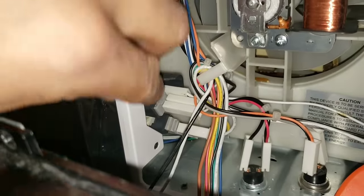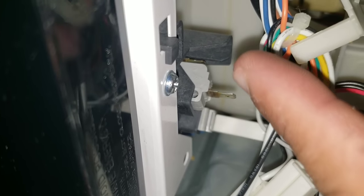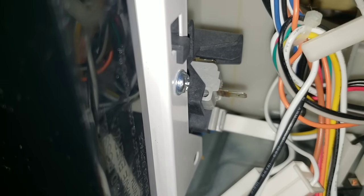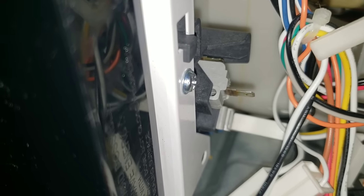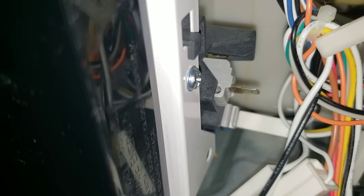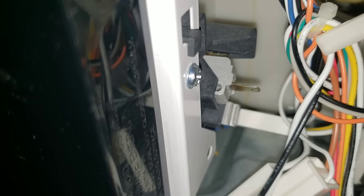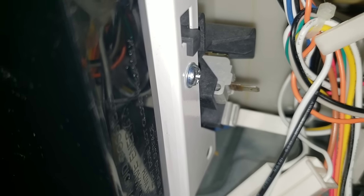Now we're going to do the same thing with our monitoring switch. We're going to remove our leads to the switch and go ahead and test it. We'll put our leads on each prong. On this one it's going to be different — when the door is closed I should not get continuity, and when I open the door I should lose continuity. The terminology is that the switch is open or closed, but I'm trying to explain this in a way that you can just generally use your multimeter and comprehend the testing procedure.